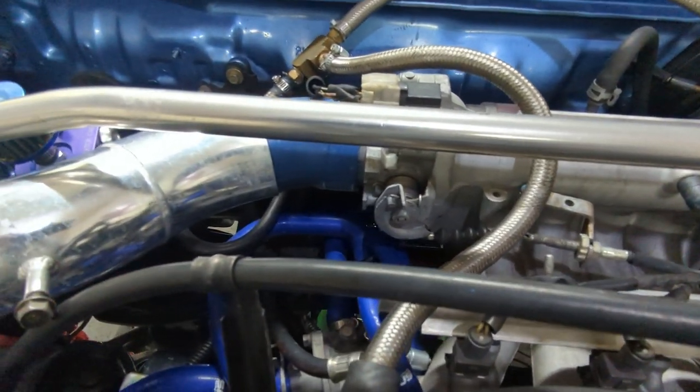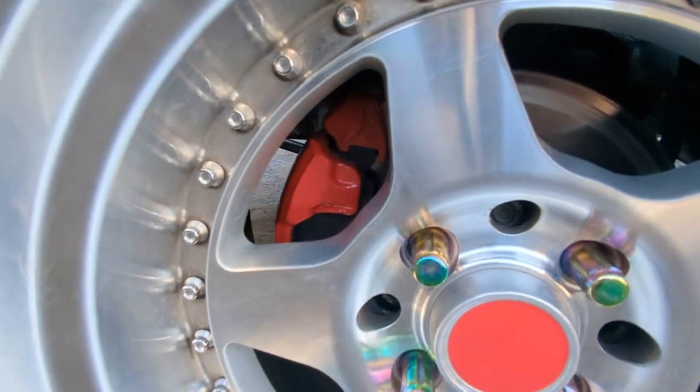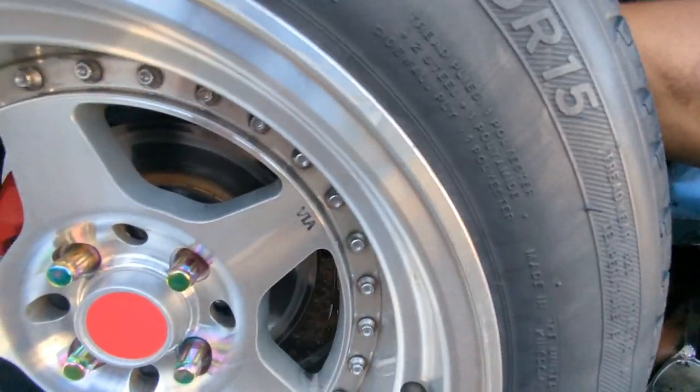At the end of my last video I mentioned that there was a major problem with the calipers I put on, so I got them back off. It all started after I did those burnouts — I took the car to the shop, I did hear some squeaking, and when I looked at the rotors there was a big gouge on both sides where the pads go. When I put them on there were some complications.